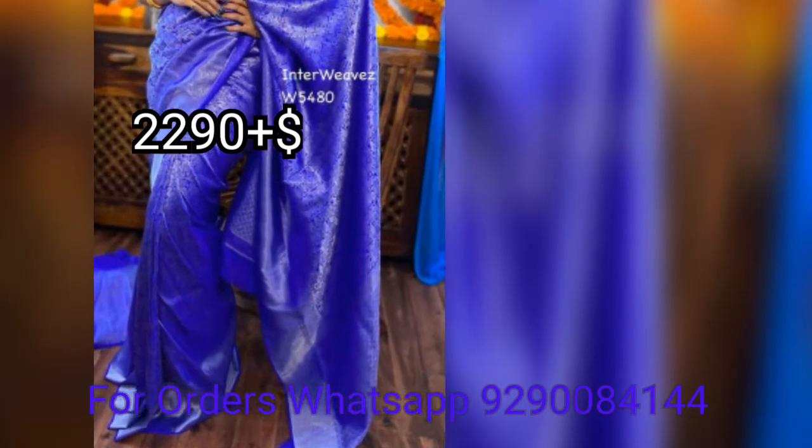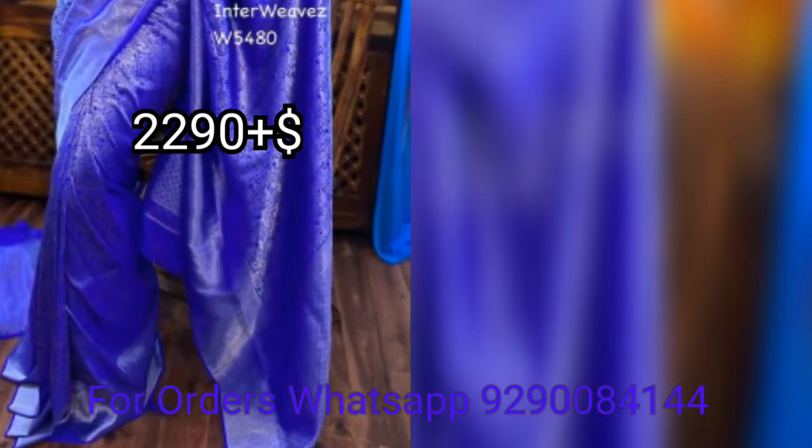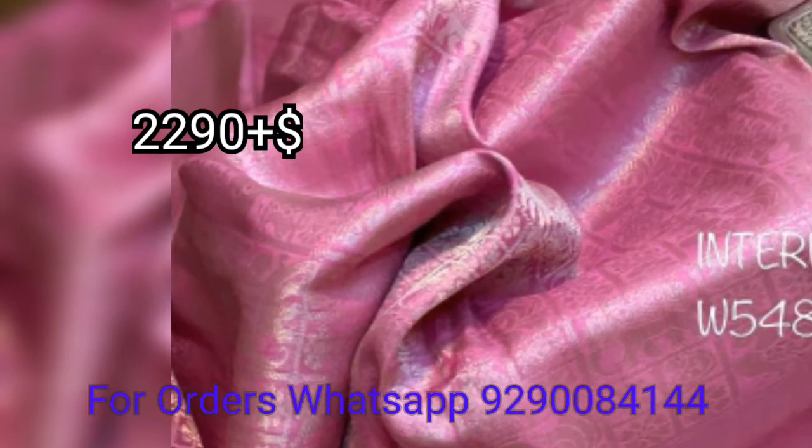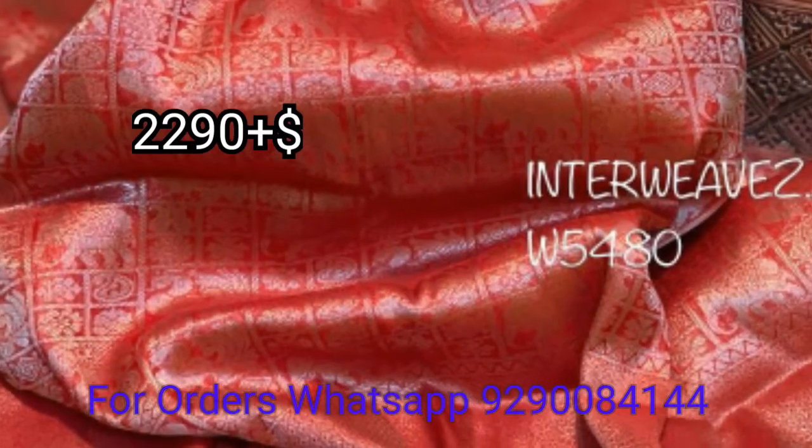My first collection is Benares Sarees. The price of these sarees is $2,290. This is a Benares Silver Soft Silk Saree.